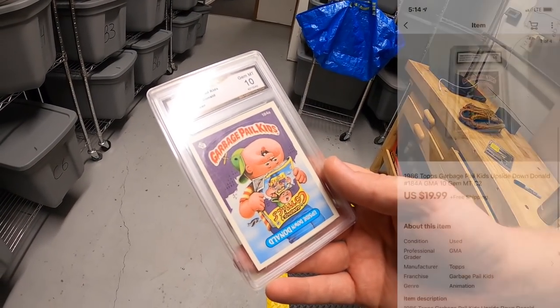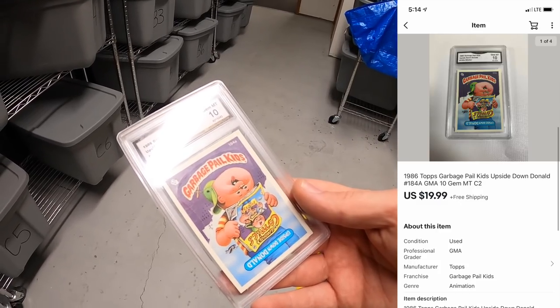This is a Garbage Pail Kids Upside Down Donald card. This sold for $19.99 free shipping, going out to a viewer named Christine. Christine, thank you for the business — I hope you like this card.